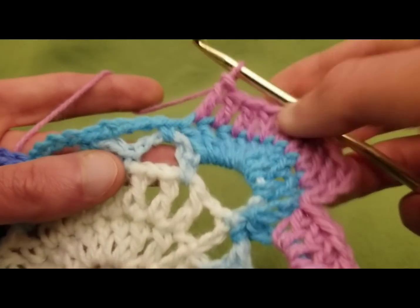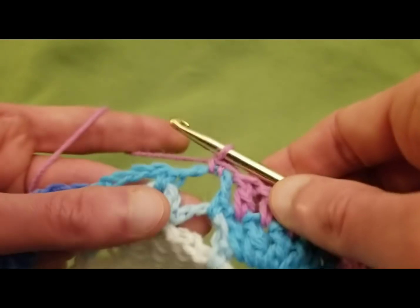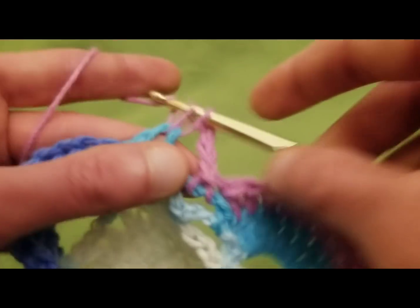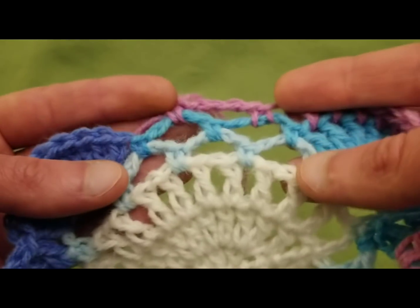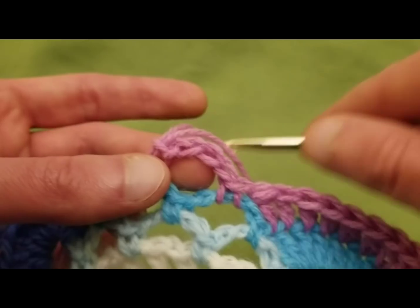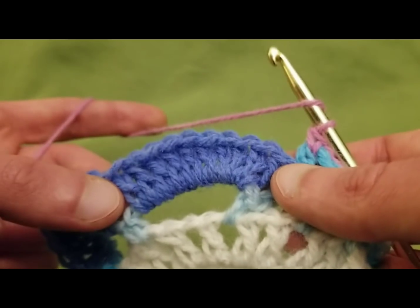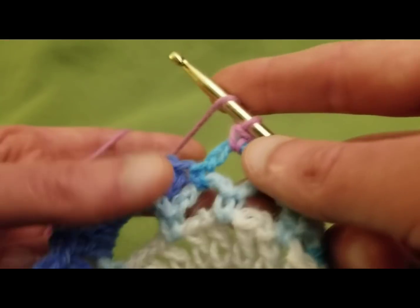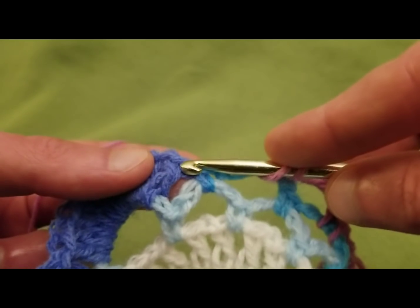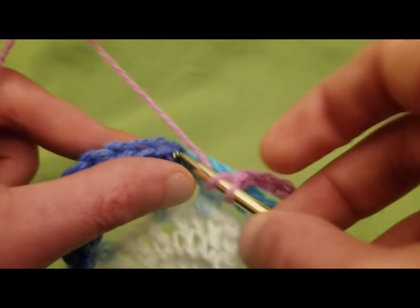So we did our 10 double crochets, now going into this chain four space: single crochet, chain four, single crochet into the next chain four space. As I mentioned before, we had three chain four spaces in the last round, two chain four spaces — now I've got one chain four space. The color change yarn really helps to see that a little bit better. So a double crochet into each.